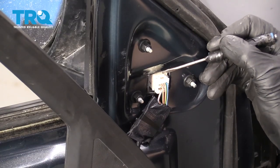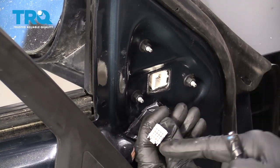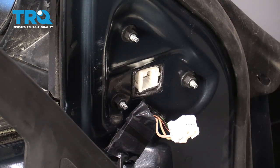Next we're gonna disconnect the electrical. You do that by pressing down on this tab and drawing this out. Take a peek — make sure there's no funny colors. Once you've got the electrical out of the way, you can continue by removing these 8-millimeter nuts. Just be careful, because that's the only thing holding the mirror on.